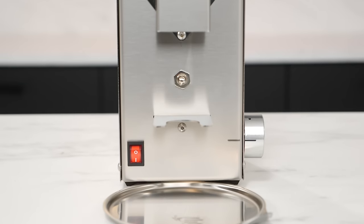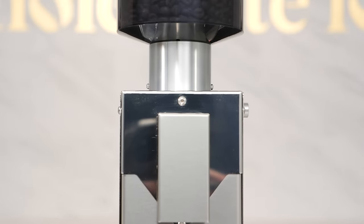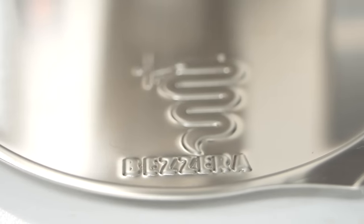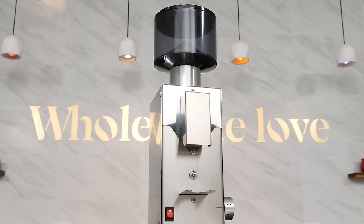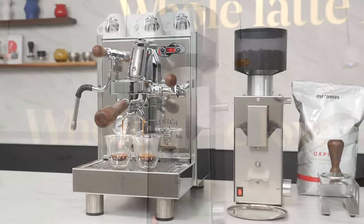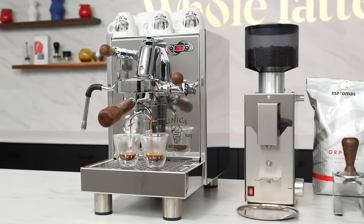The Bezzera BB-005TM is an Italian-made, semi-professional conical burr grinder that comes in a compact design and is sturdy, simple to use, and easy to clean. A relative newcomer to us, the BB-005 is fairly unassuming at first glance. Sporting a rather retro-minimalistic design, there's actually a lot to love about both its construction and its performance. The grinder is produced in Italy by Bezzera, designed as a companion to the full spectrum of their home espresso machines.